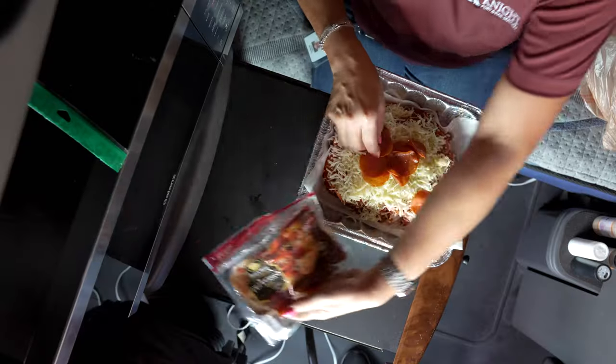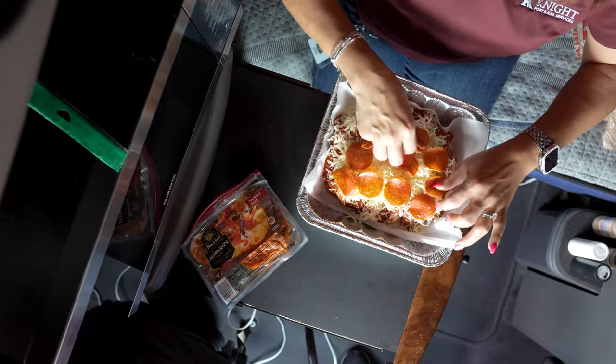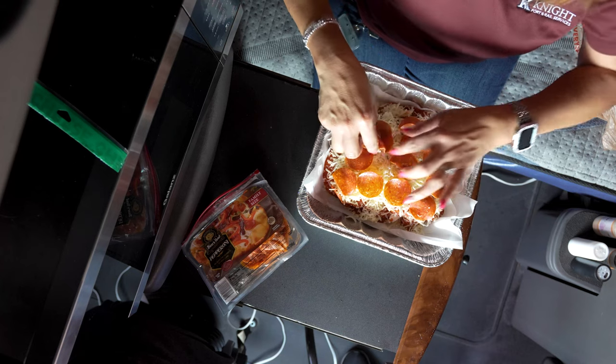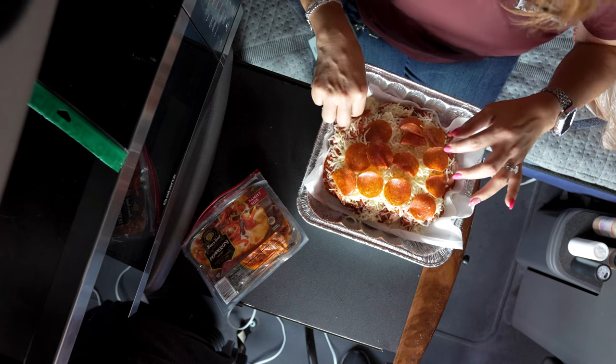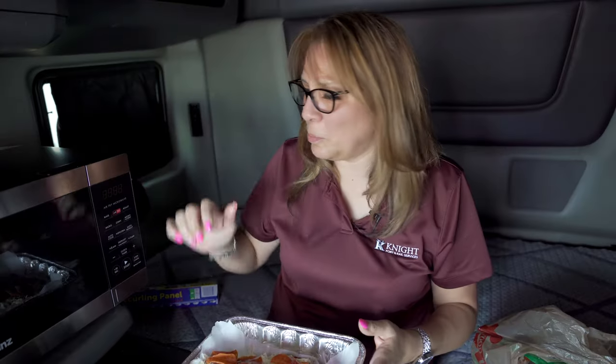You're going to stick this into your convection oven. Set it to bake at 400 degrees for 20 to 25 minutes. However, depending on the wattage of your microwave, I would check the internal temperature — it needs to be 165 degrees before you pull it out. If you want more pepperoni, throw more on. You can't even mess it up. Just pop it into the oven, 400 degrees, 25 minutes, and check it.